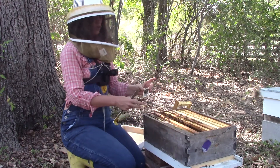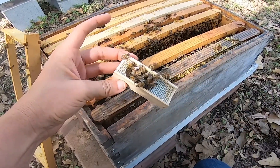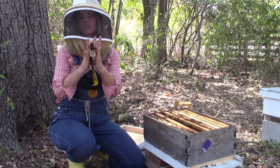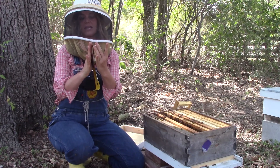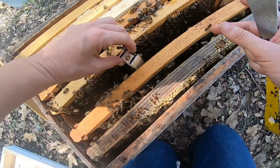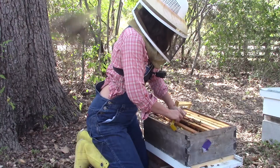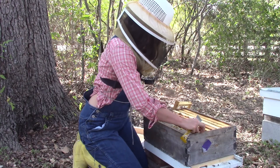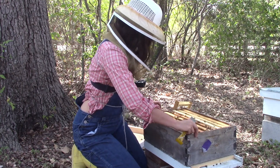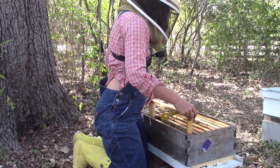I'm going to place her very carefully. Make sure you're putting the cage not up against a frame of brood — you want the two sides of the wooden cage sitting in between the two frames of brood, never pushing the screen into the brood. I'm just going to gently place her inside like so, then push the frames together carefully and place my last frame in the hive.